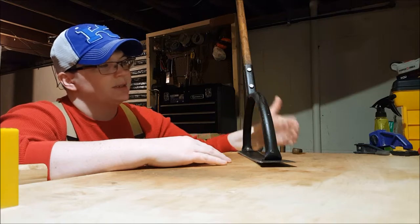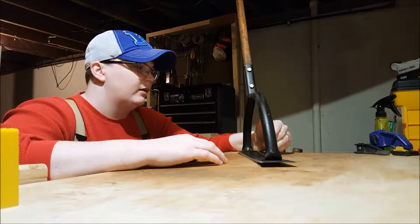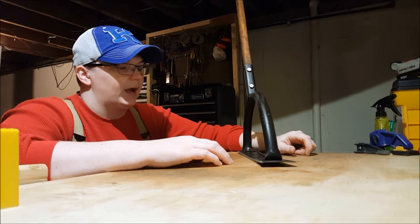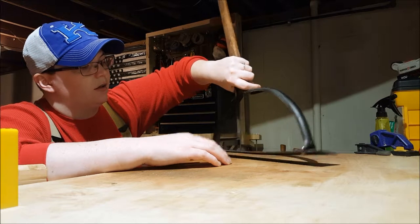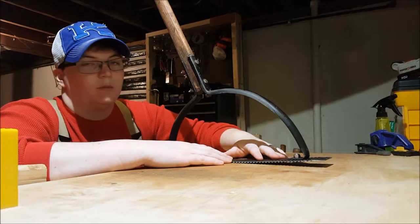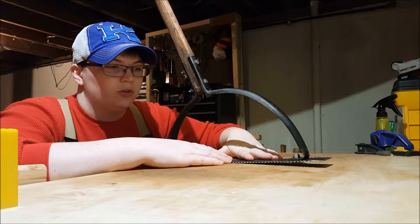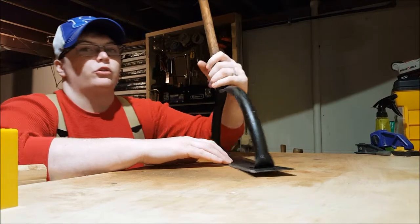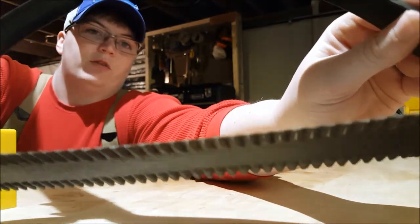I wiped it back down and spray-painted it with some primer. Then once that dried, I spray-painted it again with some flat black paint. Once I got it painted, I set it up in my vise, which is behind me, and began using a mill bastard file and a taper file to sharpen the edges. If you can see that there — I don't know if it's coming across on the video.